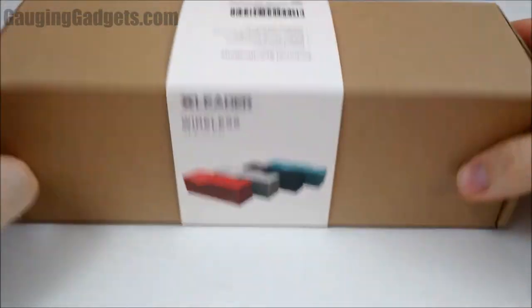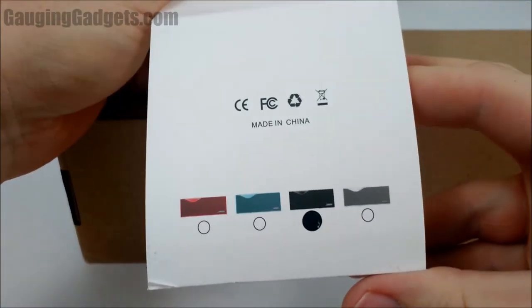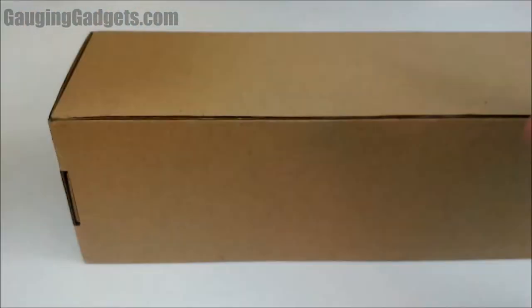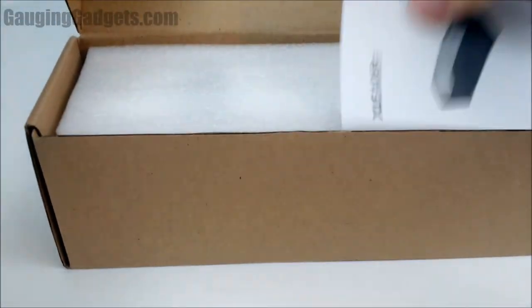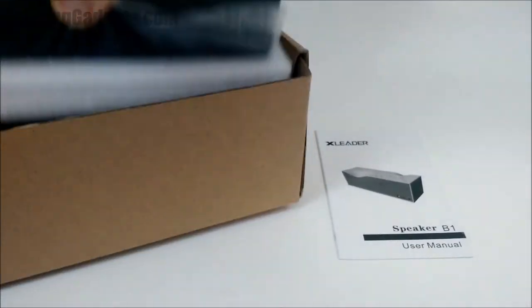So let's go ahead and open it up. Check it out. The size is really good, it has a nice weight to it. Per the box it does come in different colors — I have the black one. Let's go ahead and look at it. Some directions right here, and nice foam packaging.